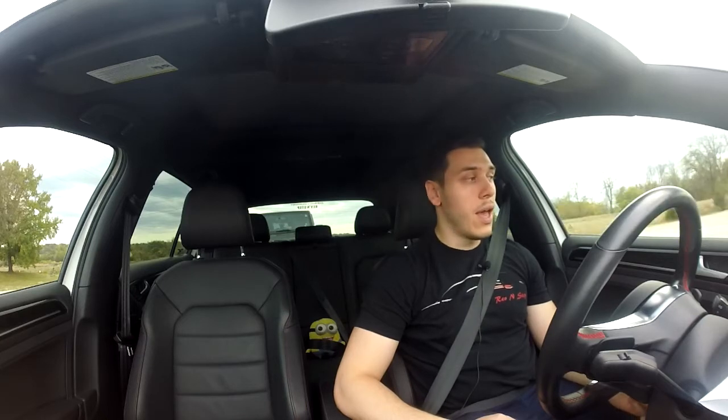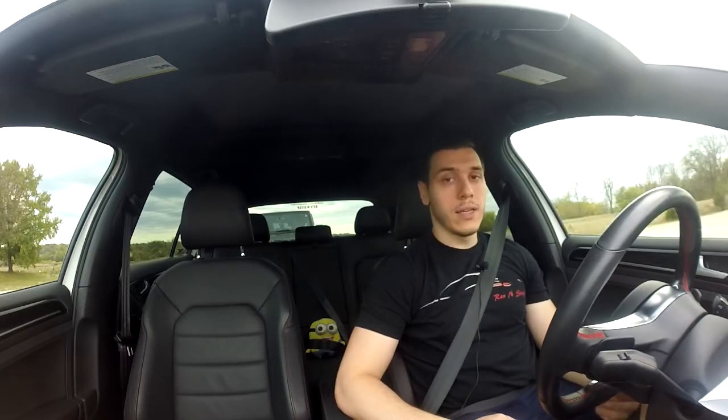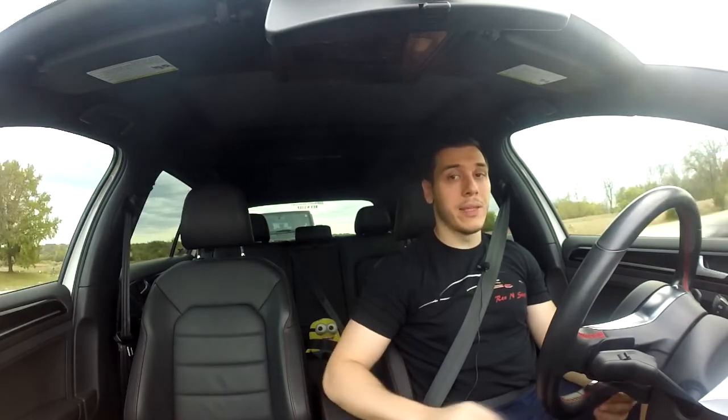I'm very happy with the 034 Motorsports bar and the performance it's providing. The diameter is 25.4 millimeters, which beats the NeuSpeed hollow bar by a lot — to get 25mm stiffness out of a hollow bar you would probably need 30-plus millimeters of thickness, which is really hard to achieve. Another problem with hollow sway bars is they might break under extreme conditions, and I definitely wanted to avoid that.